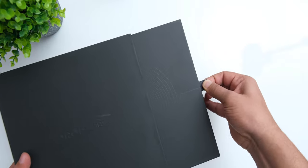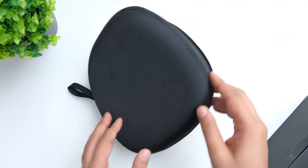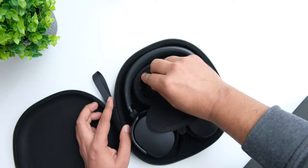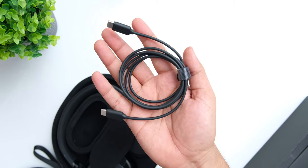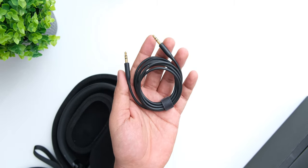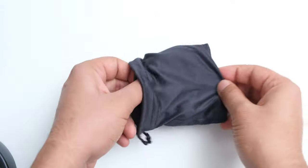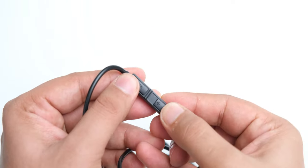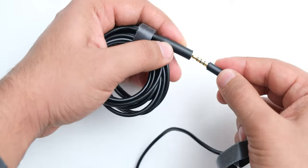The Pandas come in a very muted black box, and inside you find some papers, and then you get to the very nice carrying case that also has a compartment with a magnetic door that allows you to carry your cables inside. You get a Type-C to Type-C cable, along with a 3.5mm jack cable to use them in wired mode. If you order the microphone, it comes in a separate box with a boom mic that has volume control, plus an extension cable that is also a splitter so you can connect it to your PC.